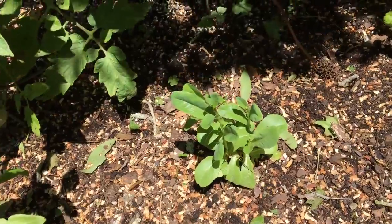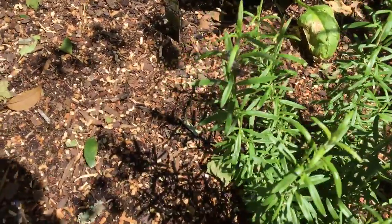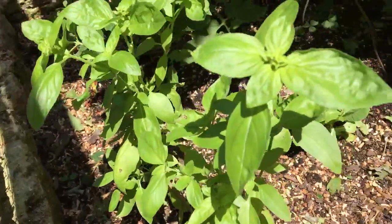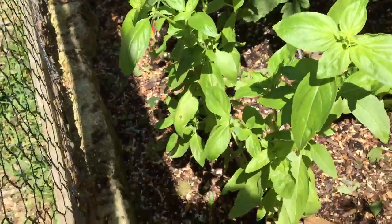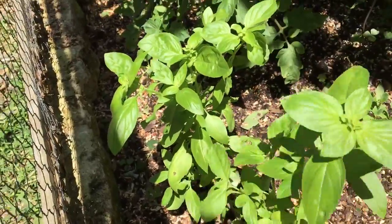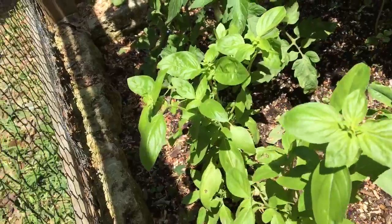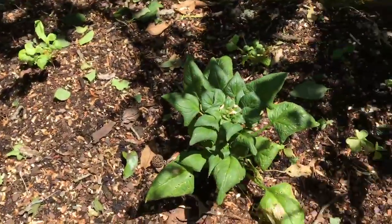And it's sprouting again. And right here we have rosemary. This is basil. Basil is so good. You know, if you rub your fingers on a leaf, it'll smell like the product that it is. And we've got some spinach right there.